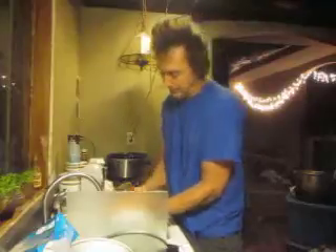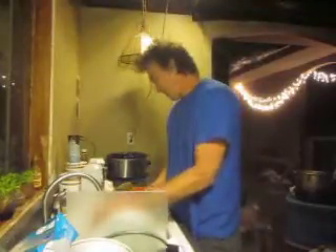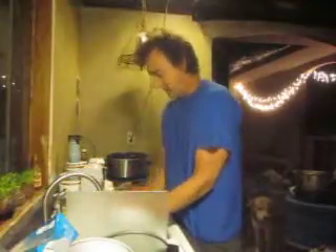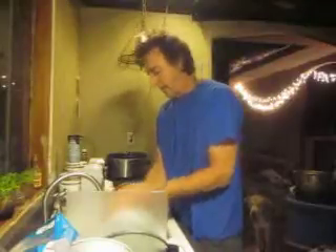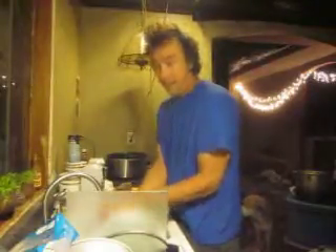We're going to start adding our juices. Hot water works better — hot water. There's a few people out there that know what I'm talking about. Hot water is important.